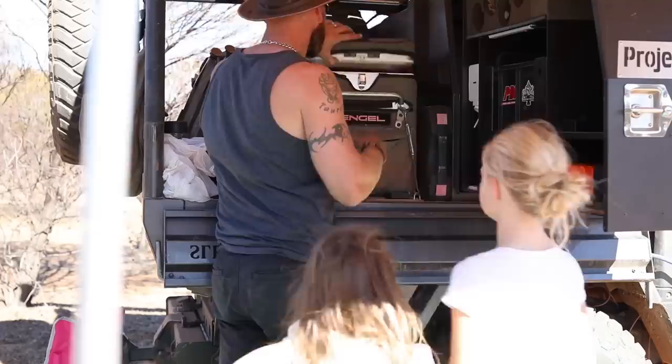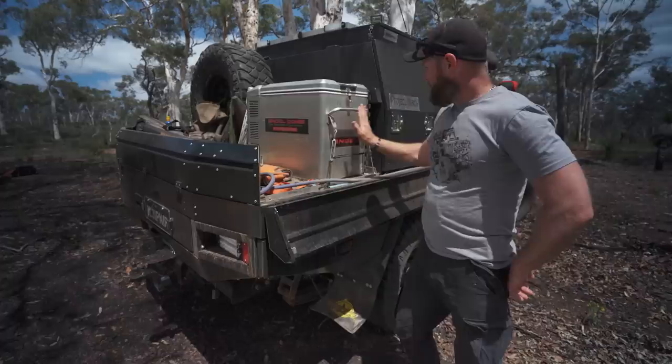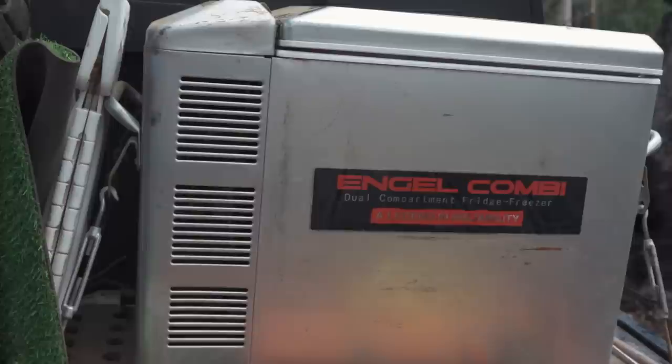Three years now, and it's been outside for half that time — about a year and a half sitting on the back of the tray. It's held up pretty good. I wouldn't recommend leaving any fridge outside exposed to the elements, but this one's done fine. As you can see it's worn in a bit, taken a battering from bushes and whatnot, but it's still holding up really well.